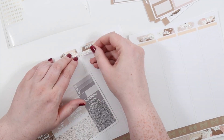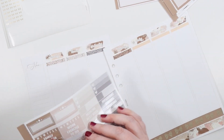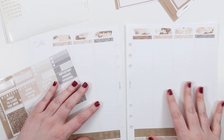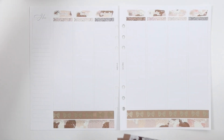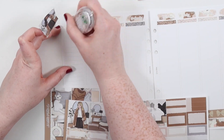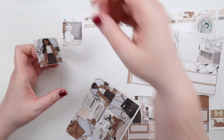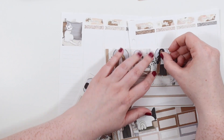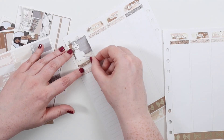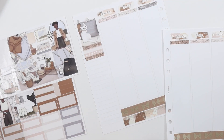I decided I really wanted to highlight the lighter and blue colors so I'm putting the brown in the center in my color blocking so that there's less brown throughout the kit. There are so many good foil boxes, it was so hard to pick. Of course I had to put the cat at the top and I loved this girl from the extra sheet.